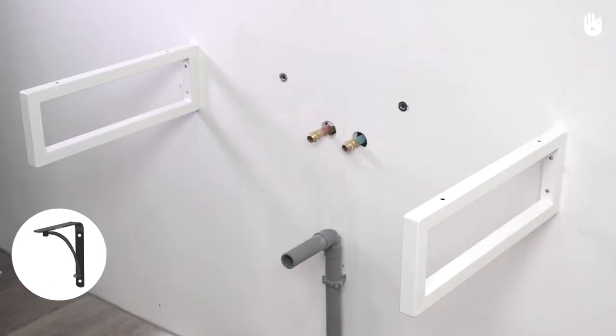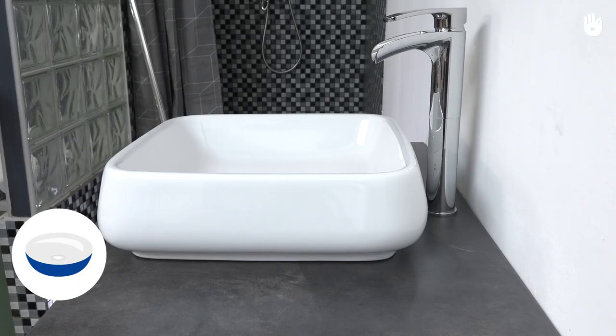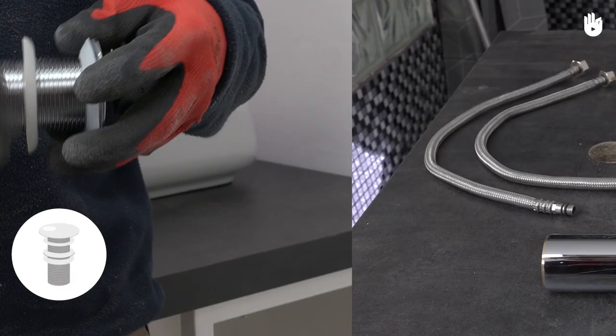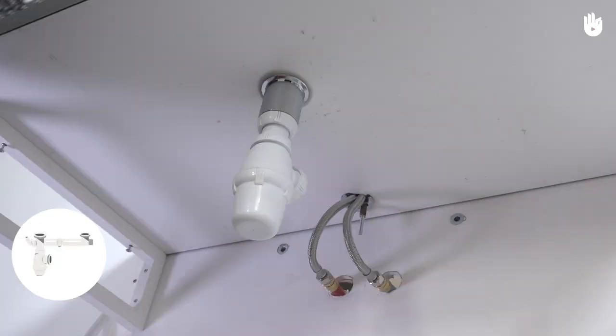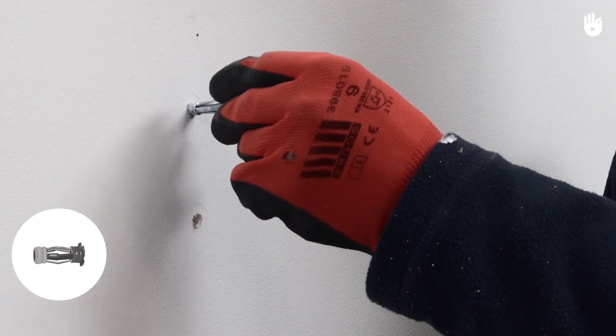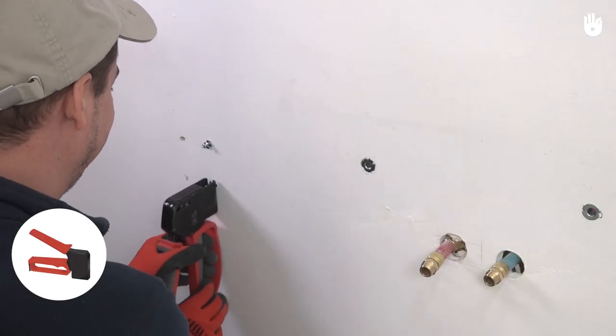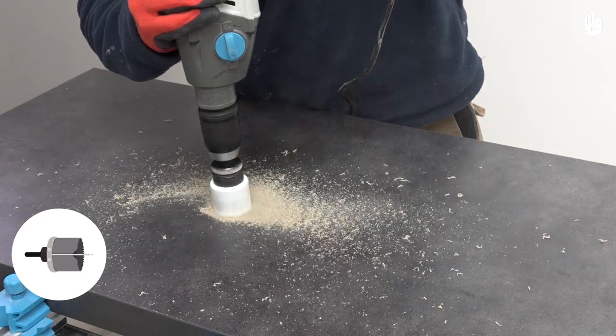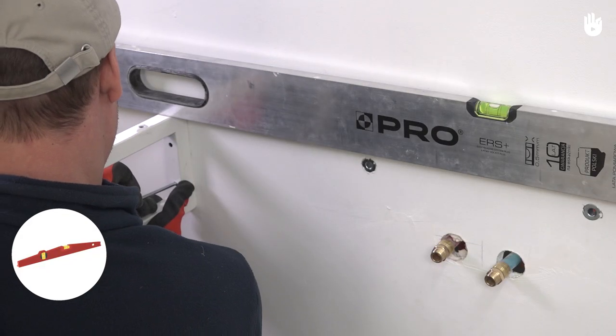You will also need two metal brackets, a basin without overflow, a tap and braided steel hoses, a basin plug, a drain, screws, wall anchors, a wall anchor setting tool, a drill driver, a hole saw, and a spirit level.